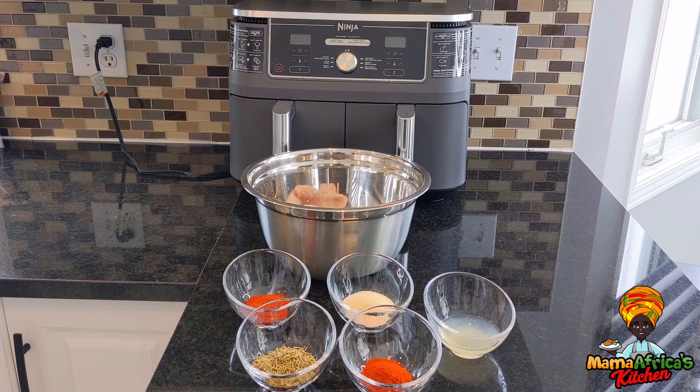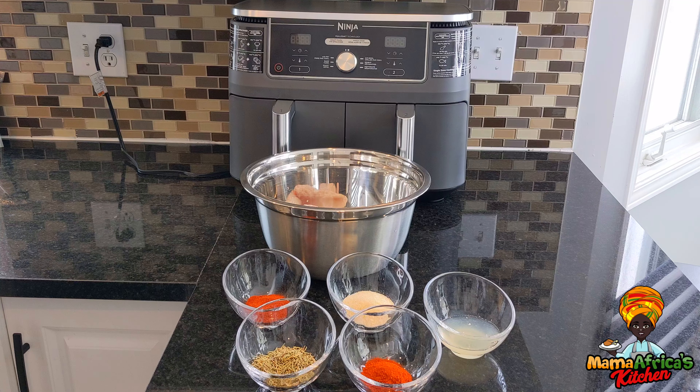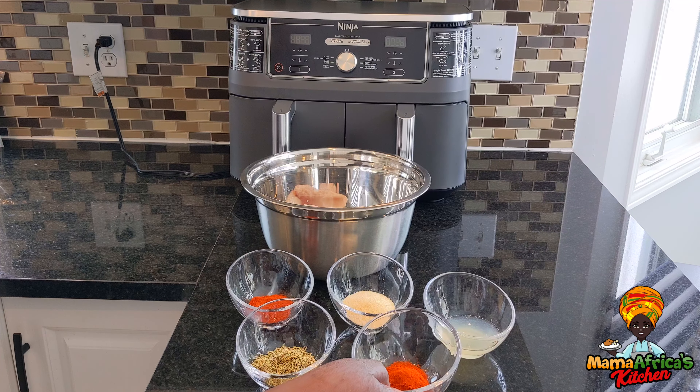Hello guys, welcome to Mama Africa's Kitchen again. Today I'm gonna show you how to make chicken thighs in an air fryer. Let's go guys. So here are my spices — I have cayenne pepper and this one is organic paprika.